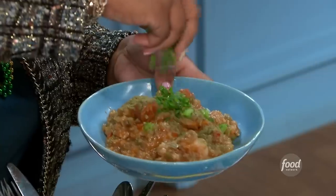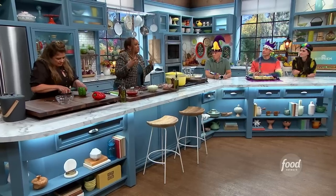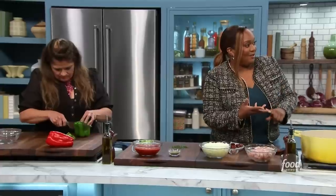I'm gonna make jambalaya. Hook up the green and the red bell pepper, small dice. Jambalaya is one of, to me, one of the three main dishes in New Orleans. There's gumbo, etouffee, and jambalaya.